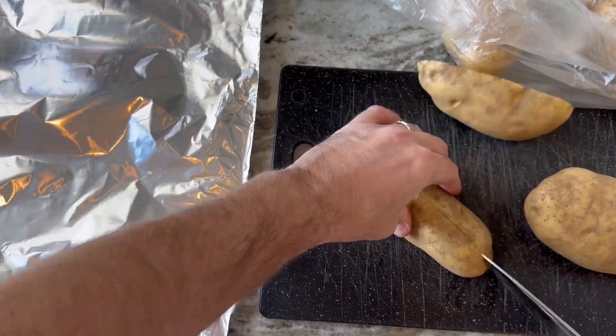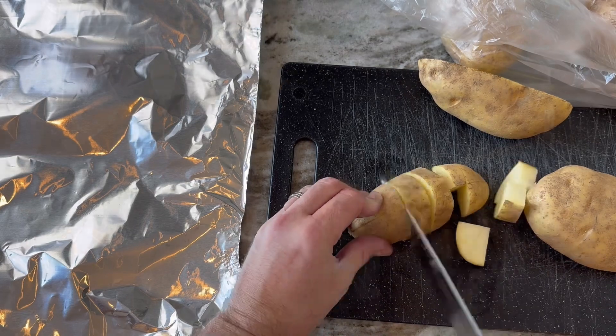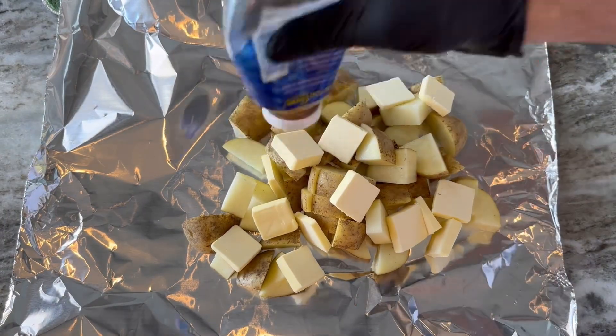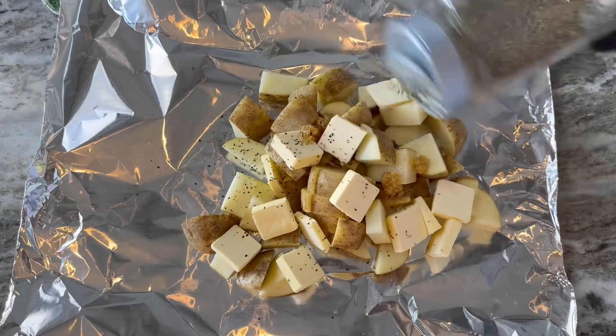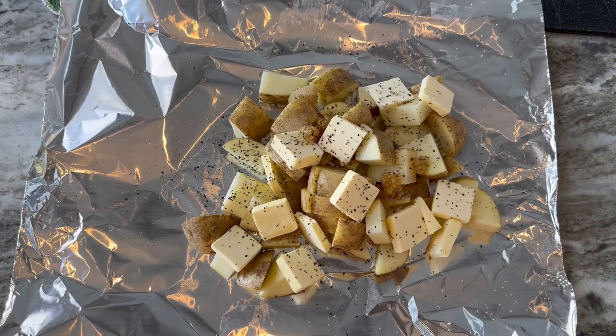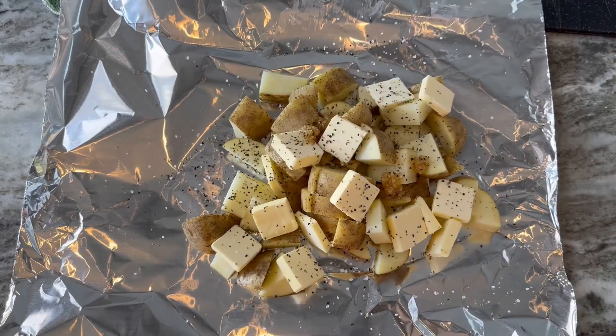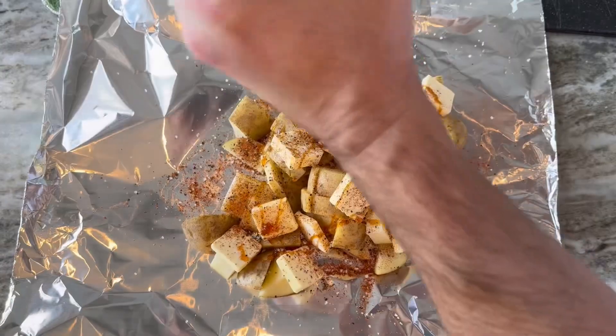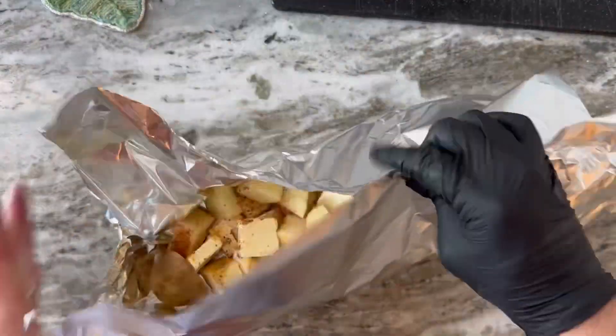Gotta have something with the meat. How about some potatoes? Sounds good, right? Salt, pepper, garlic, butter, and Bees Knees — spicy, hot honey. Delicious.